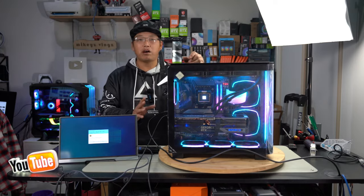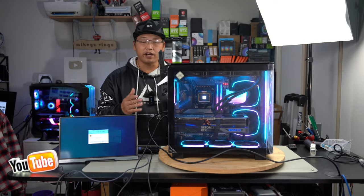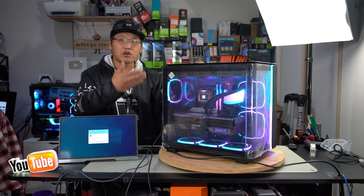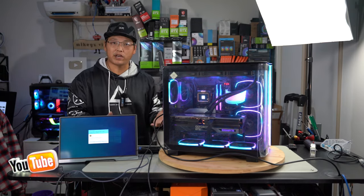As you saw in the entire build, it was so easy to build in this case. Having a PWM 5-volt 3-pin hub built in with 10 ports of each is just amazing. Even with a 4090 installed and a 360 AIO, you still have so much room that when you go to disassemble it or remove something, you have plenty of room to do that — and that's what makes it great.